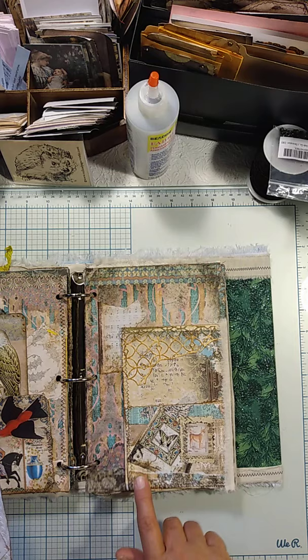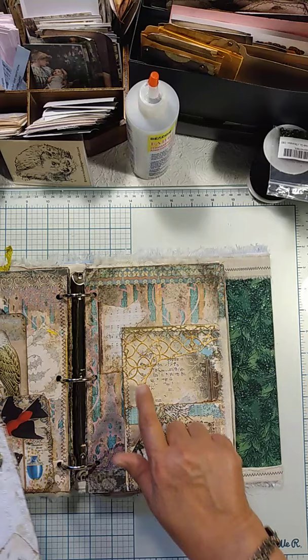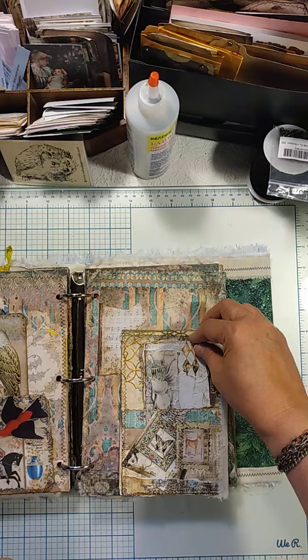Here you have this sort of trellis, which is in those Fragments that Tim Holtz and Sizzix puts out. And that's from Medieval Mirage. My voice today is not good, so anyways...